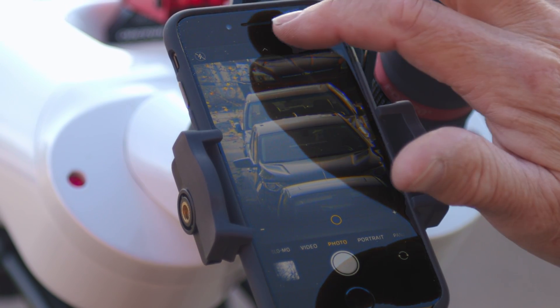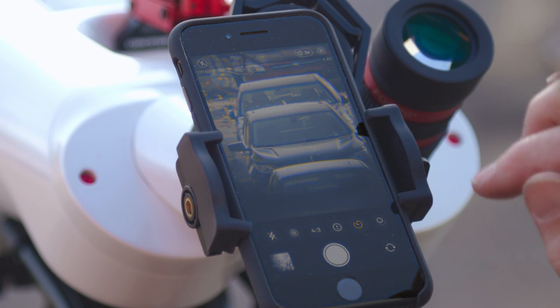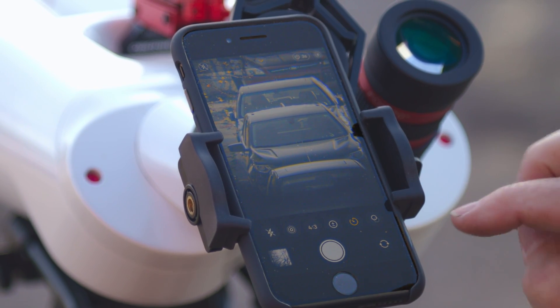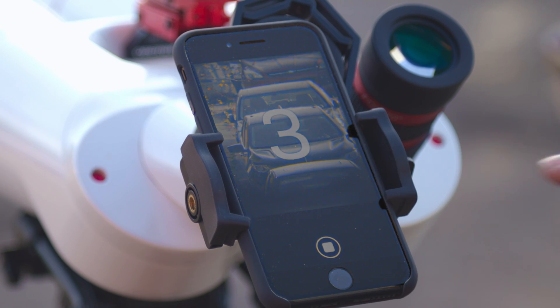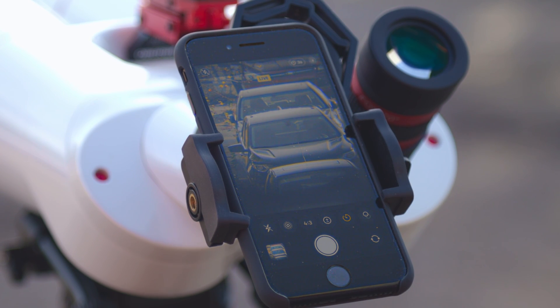And then we're ready to take a photo. Turn on your timer and set it for three seconds. You can see every time it touches it shakes a little bit, but with the timer on three seconds it'll count down, and by the time it actually takes the picture it'll be settled down and get a good shot.